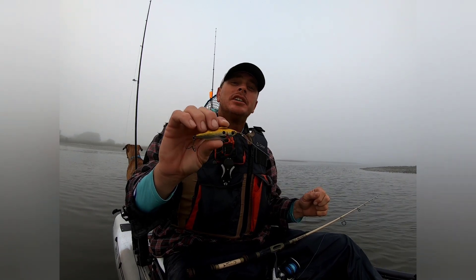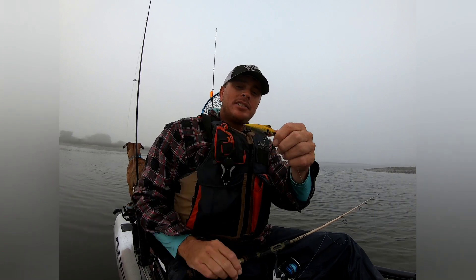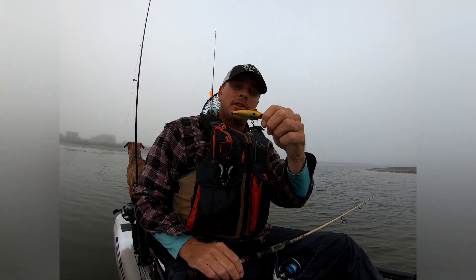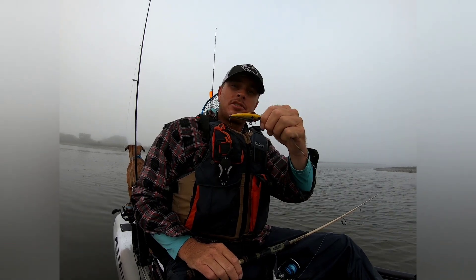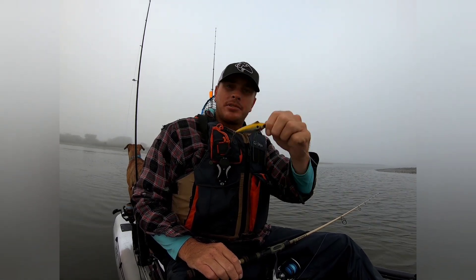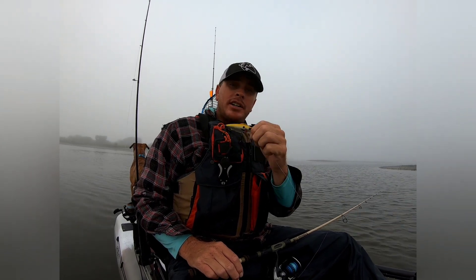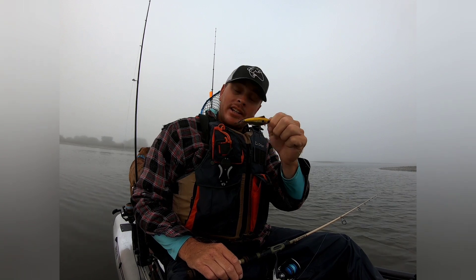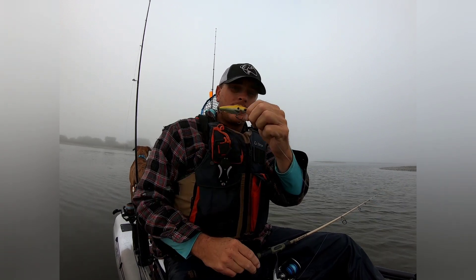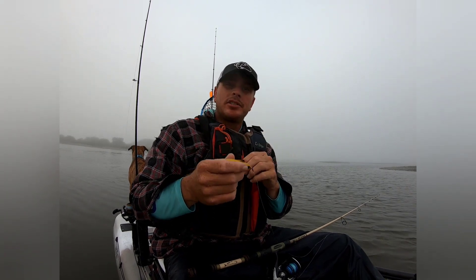We've got foggy conditions so I can't really do an in-the-water presentation, but I'll talk to you about it. What this is is a slow suspend twitch bait. What that means is it slowly sinks and then you give it twitches and it'll come back up to the surface. It'll flash, turn sideways and come back up to the surface. So it'll be real erratic going through the water, and that's what you want. It has zero built-in action. Unlike a paddle tail where you reel it and the tail moves, this has zero — it just goes straight through the water. So it doesn't attract any fish if you don't give it some twitches.